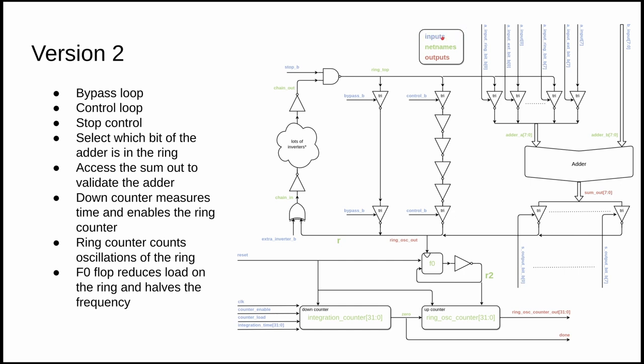That was my simple starting point, but we soon needed to add more. With further help from the Zero to ASIC course community we came up with a more complete design. Blue represents inputs, green represents net names, and red represents outputs. We have the ring oscillator loop with a bypass control, a control loop that adds four extra inverters — which confirms that adding inverters slows the loop down — and a way to route the ring signal through any one bit of the adder and back out, with full external override capability.